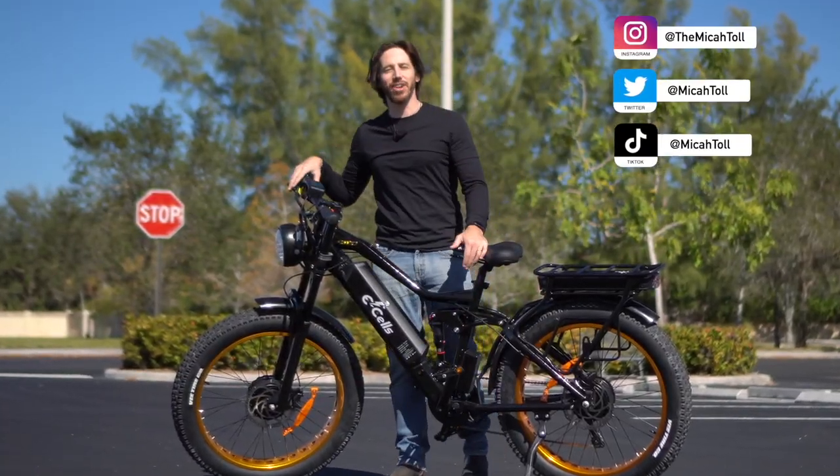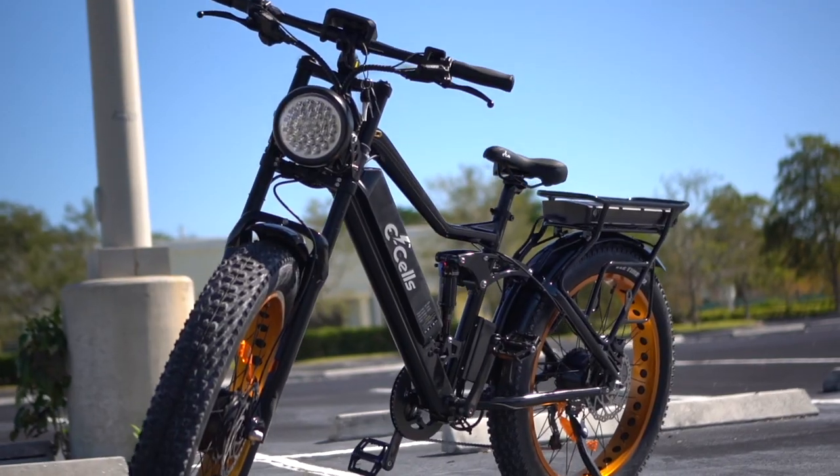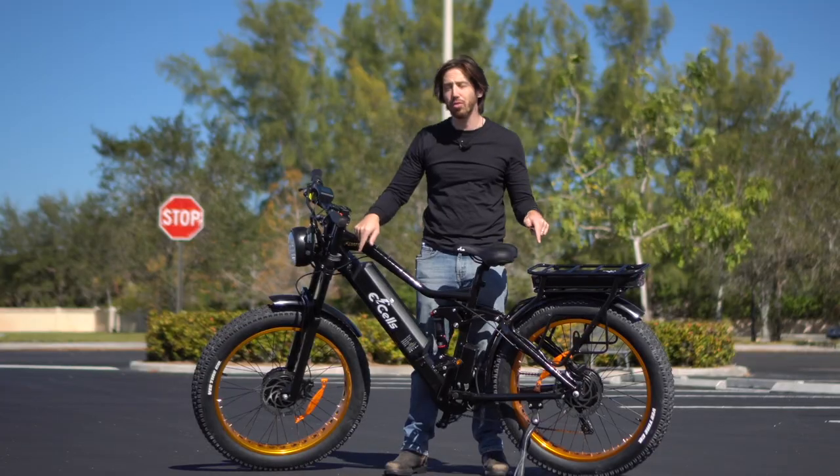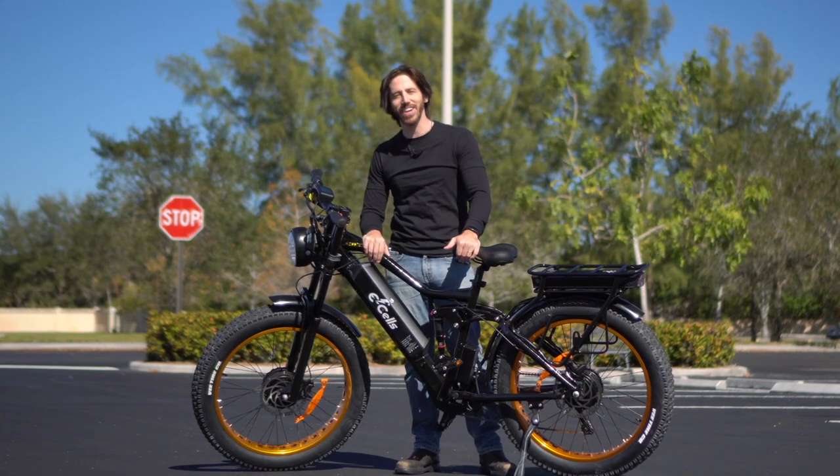Hey everyone, Micah here with Electrek and today we are reviewing an absolute beast of an e-bike. This massive e-bike has two motors, two batteries, full suspension and a lot more than that. Come along with us while we check it out.